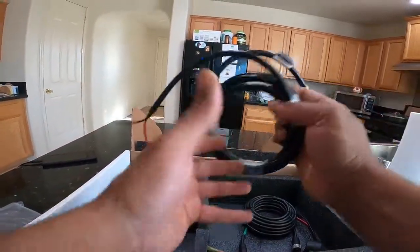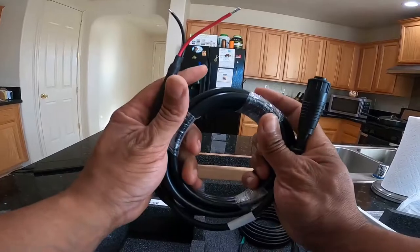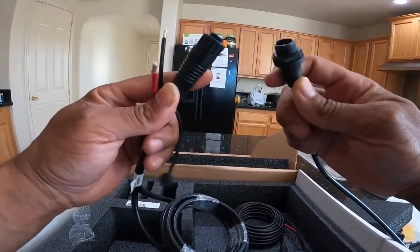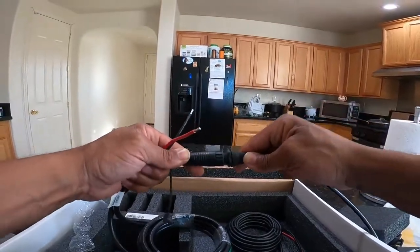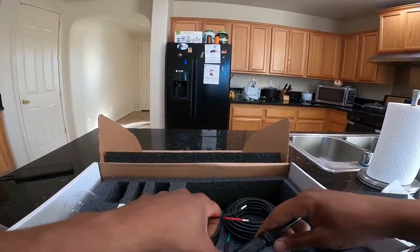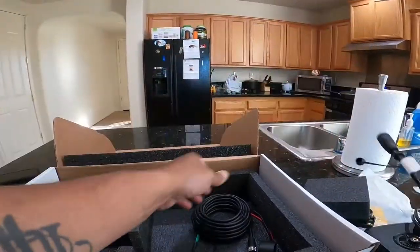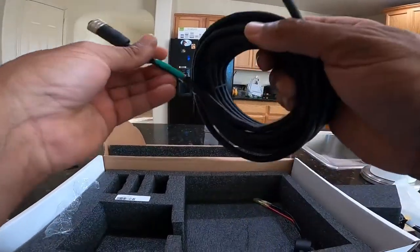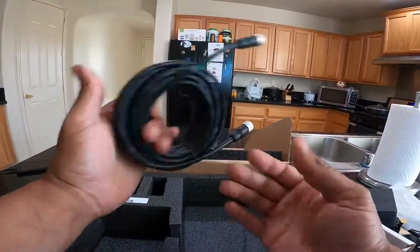Power cord — so assuming that goes there, yep, that would be the one, just like that. And you can put whatever connector you want on the end of there. You've got your ethernet extension cord — how long is this thing? 20 foot. 20-foot ethernet cord.